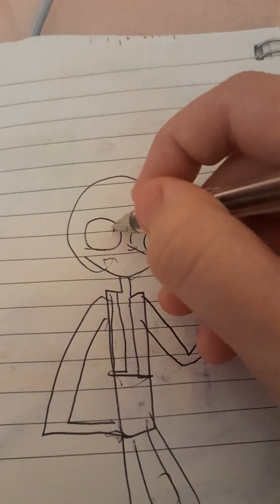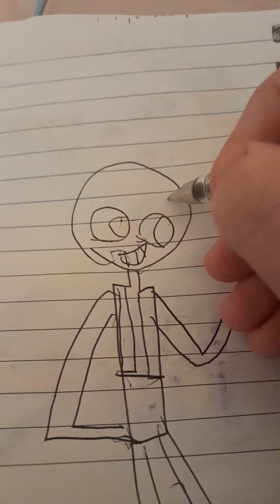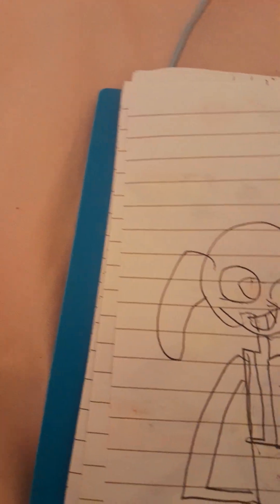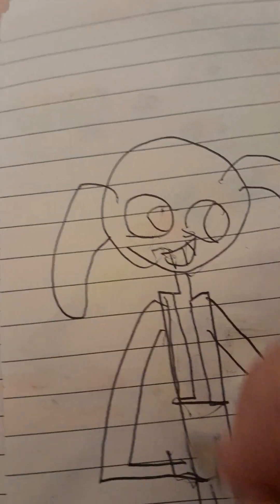I'm just doing these eyes because you know — Jacks. Well, goodbye! Hope you have a good day and hope you enjoyed the video.